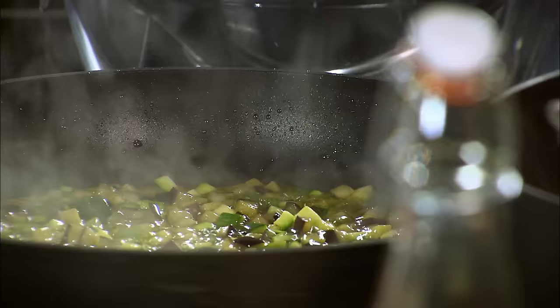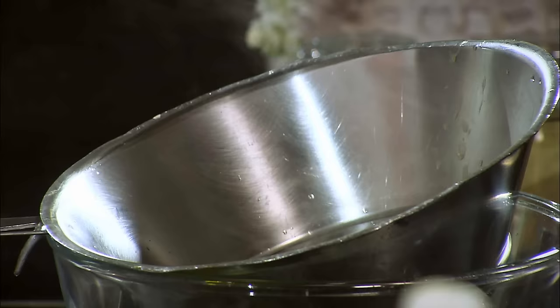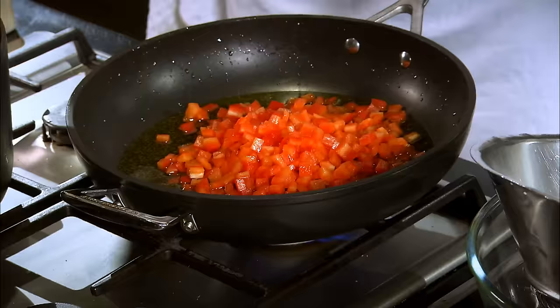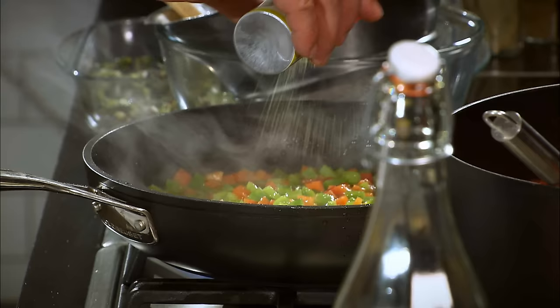As you can see, our courgettes are still beautifully green and they've got that little bit of texture — they're not stewed. Strain to remove the oil. Oil back in the pan. We add our red peppers and some green peppers. Season your peppers with the aromat.